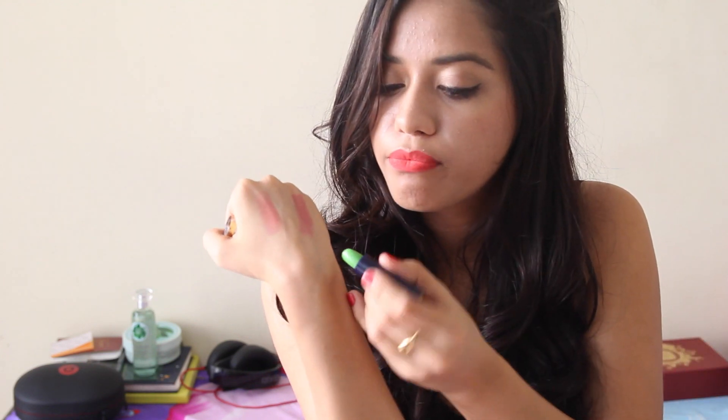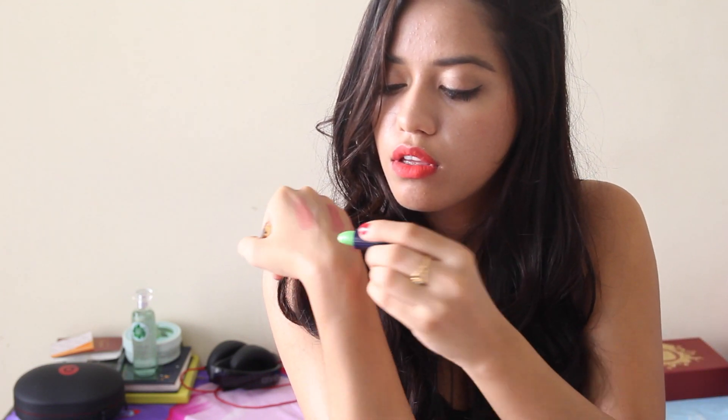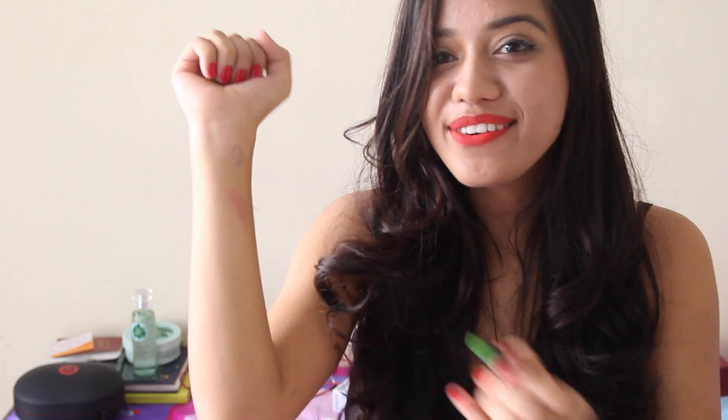Should I apply it over the lipstick I'm already wearing or on bare lips? Oh, it comes out pink! It's green in the tube but the lipstick comes out pink — can you see that? How cool is that?